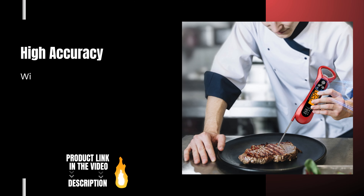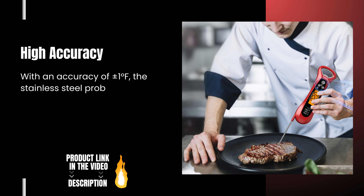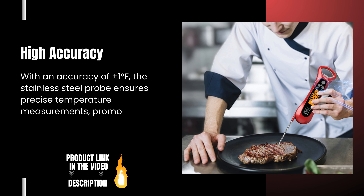High Accuracy: With an accuracy of 1 degree Fahrenheit, the stainless steel probe ensures precise temperature measurements, promoting consistent cooking results.